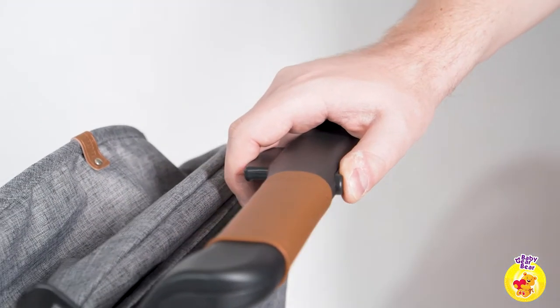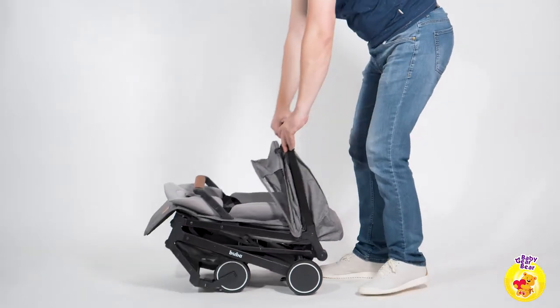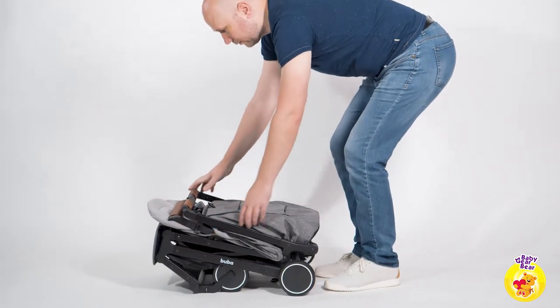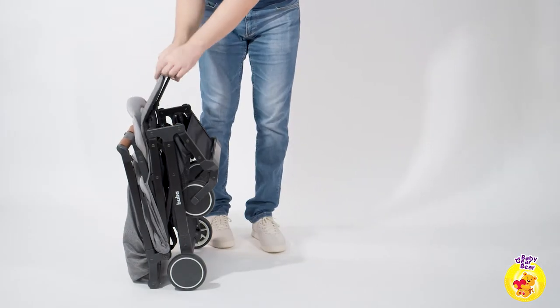A big advantage of this stroller is the folding and unfolding — let's test it. Once folded, you can easily wheel it away using the comfy handle under the seat.